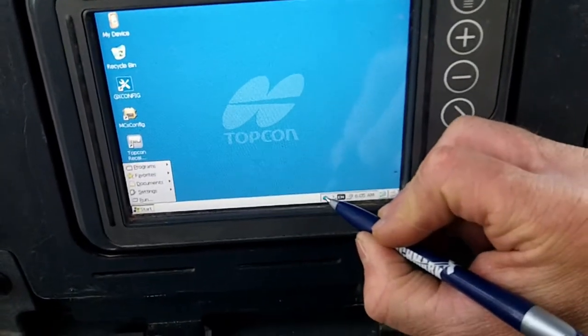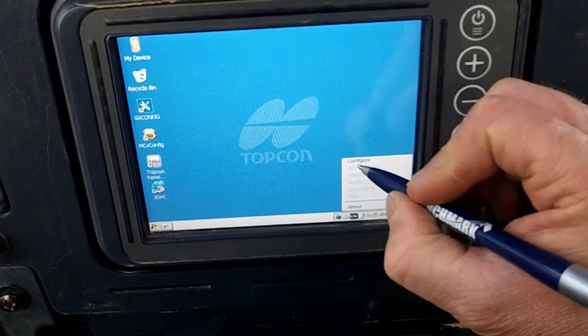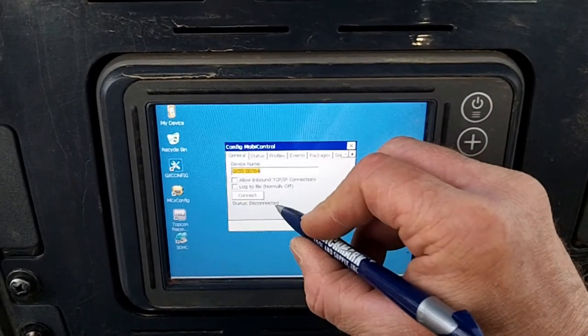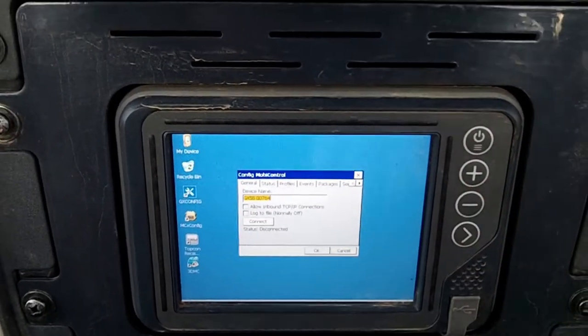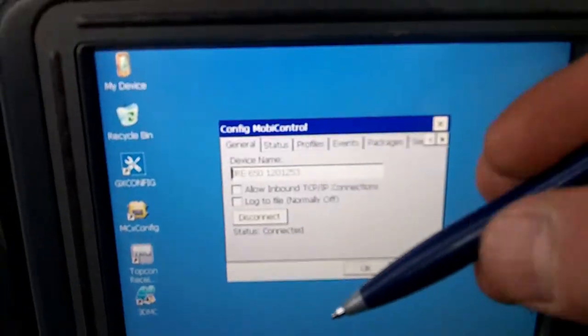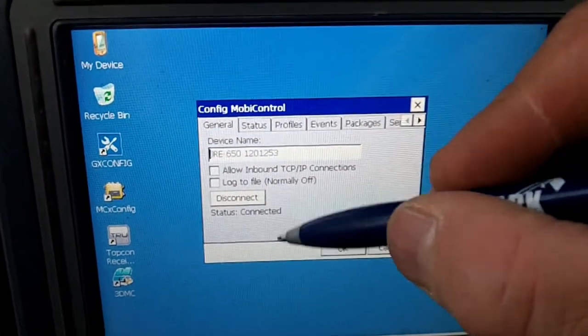Yep, there it is right there. Awesome. We just have to sit here and wait for it to connect — and it should connect. We have successfully connected.